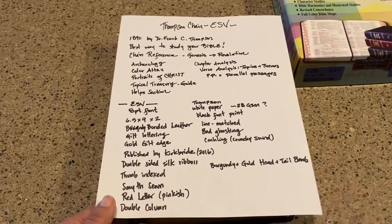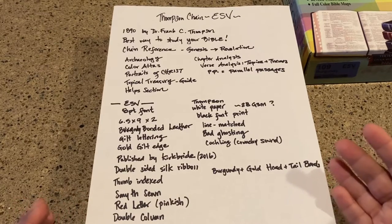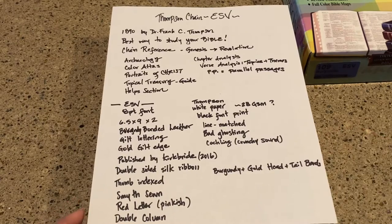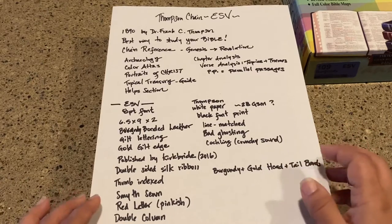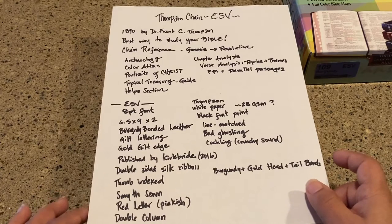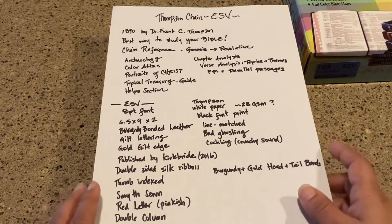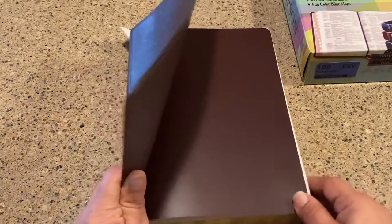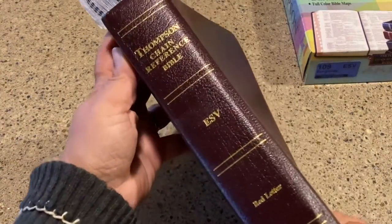So I wanted some consistency. Here are my facts on the Thompson Chain — I'll also have the specifications down below in the video. The Thompson Chain is a super interesting Bible. If you've never experienced a Thompson Chain, I'm going to cover it as we go. It was developed in 1890 by Dr. Frank C. Thompson, and he spent decades going through this. It truly is the best way to study your Bible, and it is called a Thompson Chain because it has chain references.